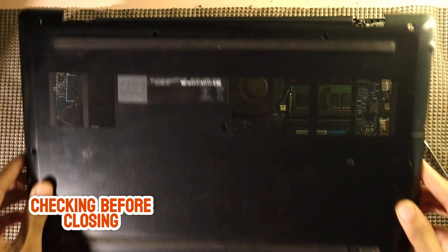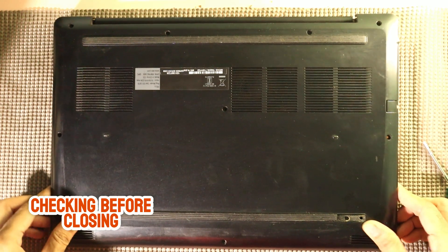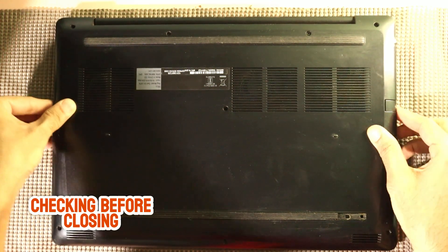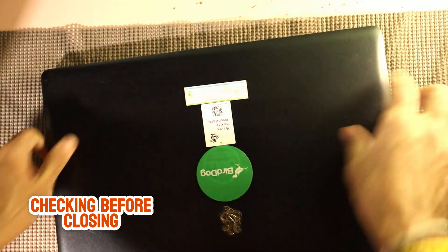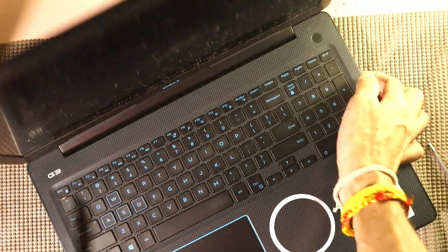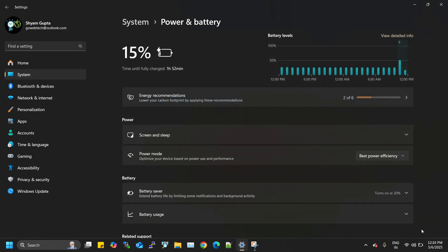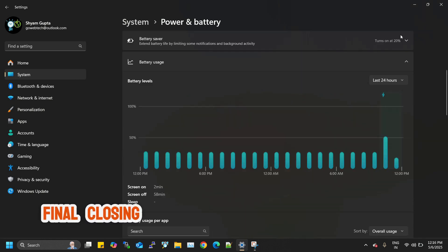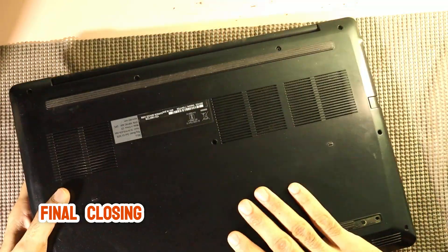Before we close everything up, it's important to check that the new battery is working properly. To do this, temporarily place the back cover of the laptop onto the chassis, but don't screw it back in just yet. Turn on the laptop and check if the battery is recognized by the system. You can check the battery status in the system tray on Windows to make sure it's charging properly. If everything looks good and the laptop boots up without issues, you can proceed to close up the laptop. This step ensures that the new battery is functioning correctly before sealing everything up.